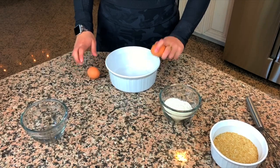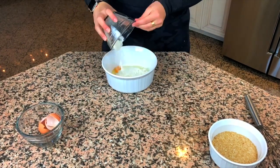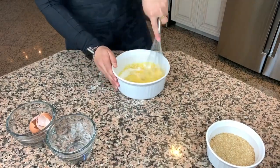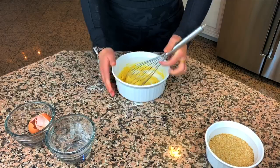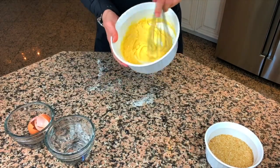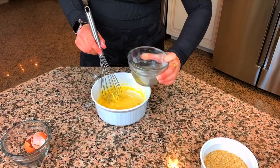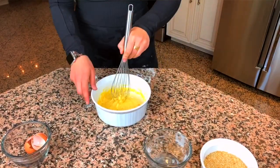Similar to the last video, I'm creating a batter before the chicken goes into the breadcrumbs. So I'm adding two eggs and half a cup of flour and combining that together. It's a little bit still too thick, so I'm going to add a little bit of cold water to thin it out to that perfect batter consistency. A little bit of water right into the batter bowl.